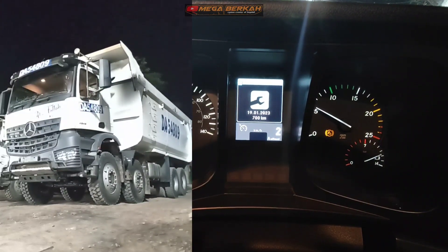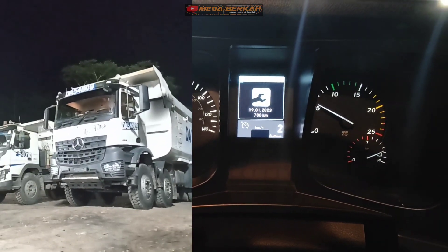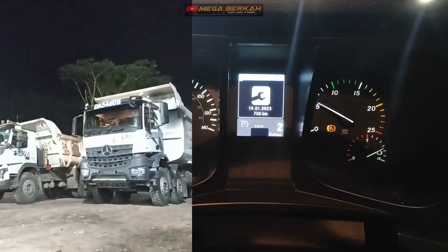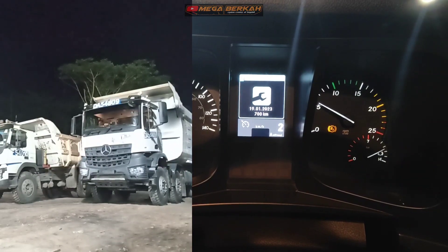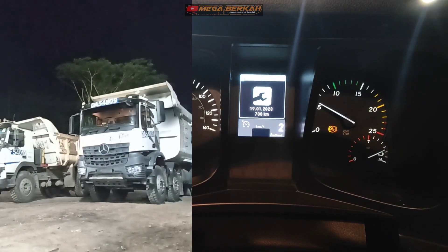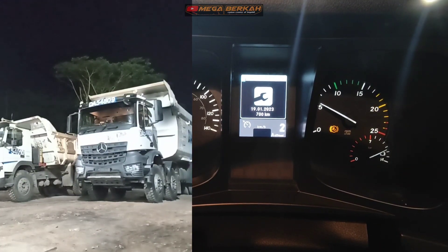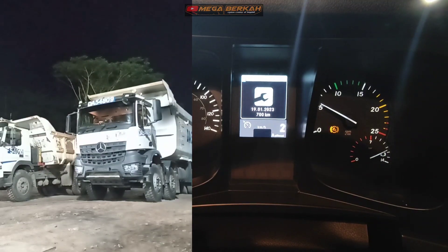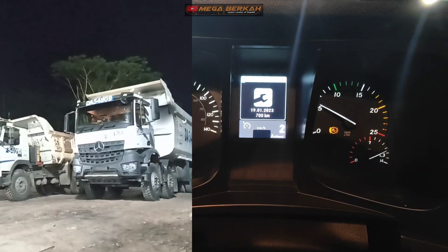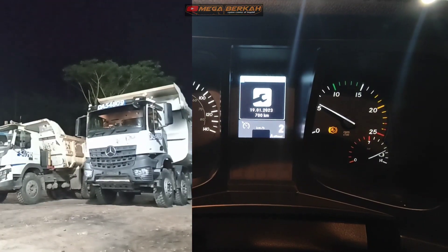Kita ulangi lagi. Ini unit termuntur ya, unit termuntur, dia terlepas hill-hold-nya. Oke, kita brake. Muncul lagi. Dan ketika ini, sebelum dua detik itu, sudah pindah, perpindahan dari pedal brake ke pedal gas, menginjak kakinya itu tidak sampai dua detiknya. Kita langsung nginjak pedal gas ya.